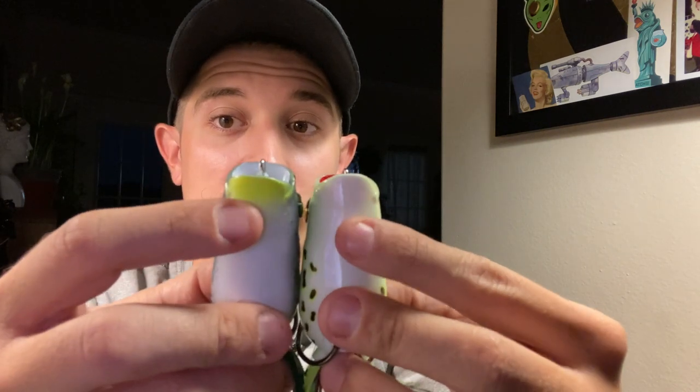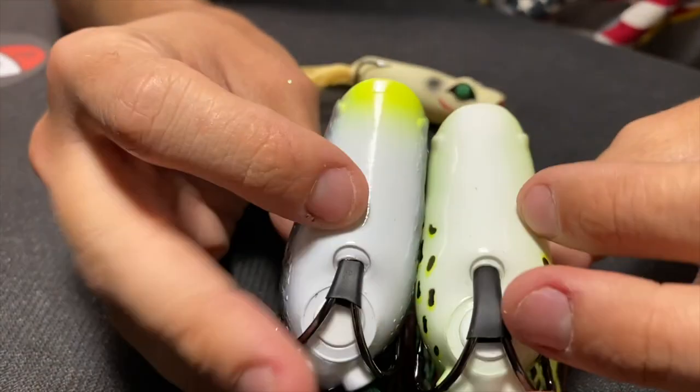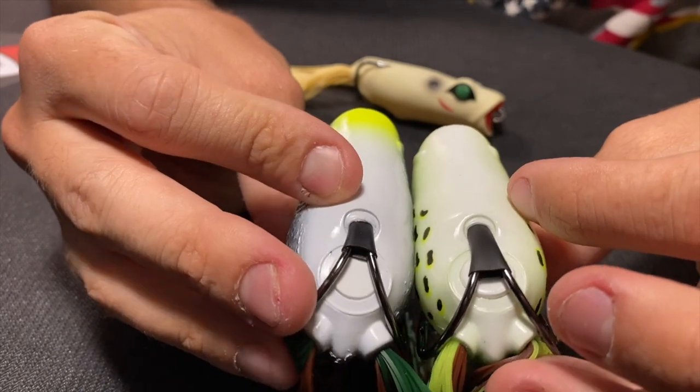Next one is going to be the green pumpkin, and I was really excited about this one because I've seen it in the hollow body but it's always sold out. I knew I was going to wait for it with the popping frog because it's just such a cool color. Right here it's got a chartreuse underlip and a white mouth - completely different from the leopard frog. We've already got almost complete opposites: chartreuse belly versus white belly, and red mouth versus white mouth.